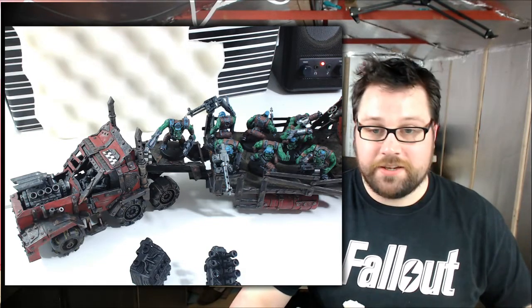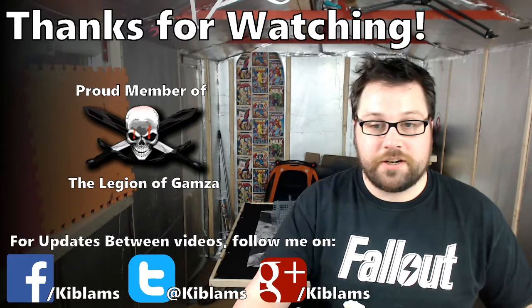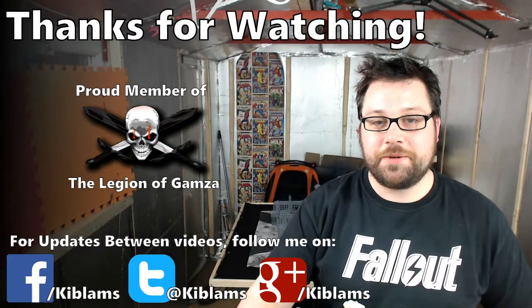So that's it really, that's all I wanted to show you. Nothing left to say other than thank you very much for watching, and hopefully I'll see you in the next one. Cheers.